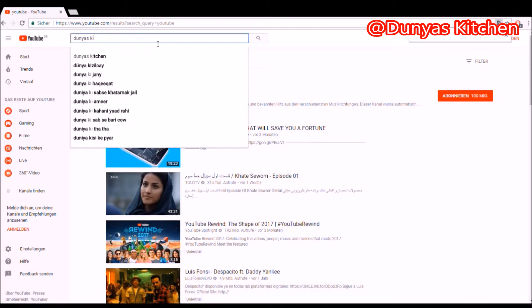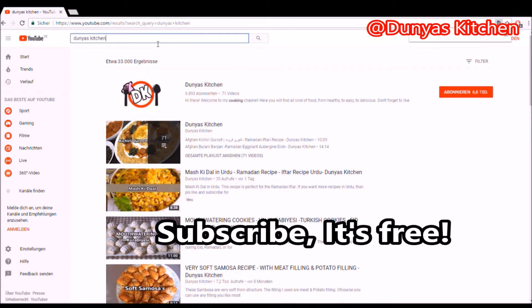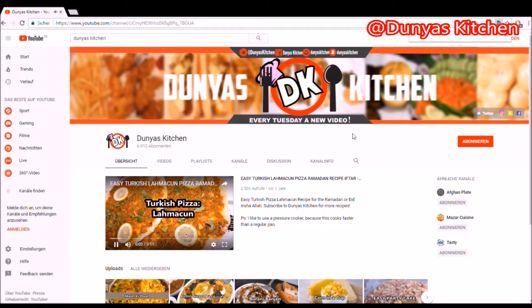Before we continue with the video, please make sure to go to Dunia's Kitchen on YouTube and make sure to subscribe on the channel for more delicious and easy recipes. Remember, subscribe is free!